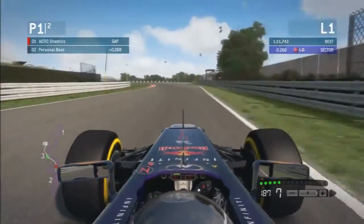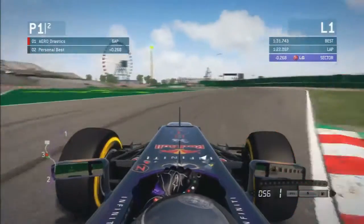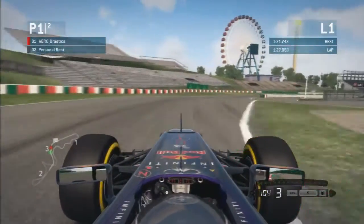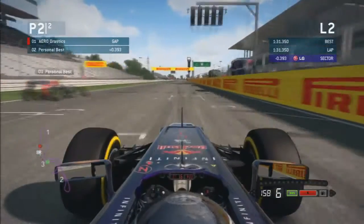Here you can just go flat out through 130R, no worries through that corner. Then here you want to be thinking about braking as late as you possibly can into this tight little chicane — tricky little chicane. On the exit you've got a little bit of wheelspin to handle, but once you've got traction you can keep right as far as you can and then take the shortest way across the line.